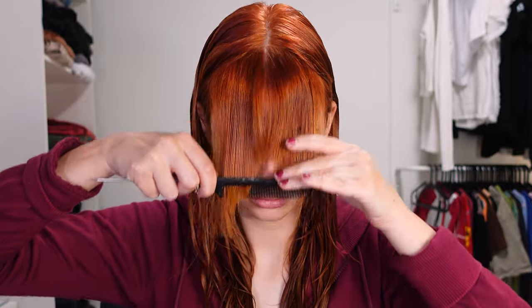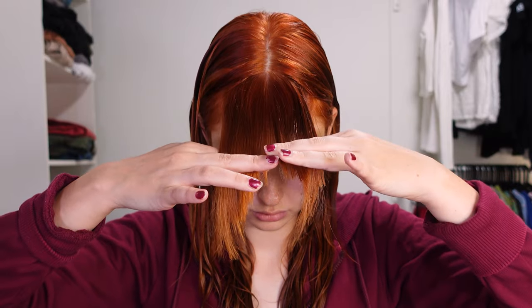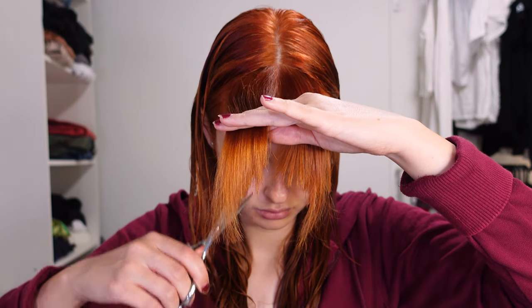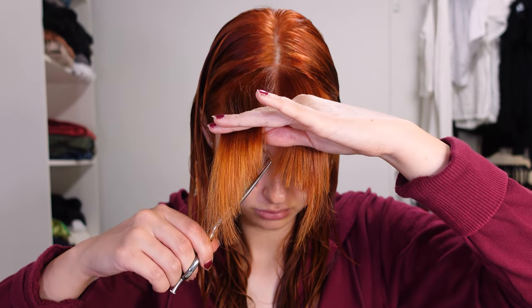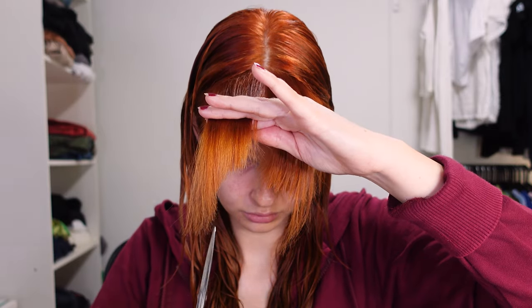At this point I was definitely not symmetrical yet, so I keep cutting until it looks good. Looking back at the footage it's really easy to see which pieces are still too long, but when you're doing it on yourself it's kind of a lot harder to see if you're doing okay or not.